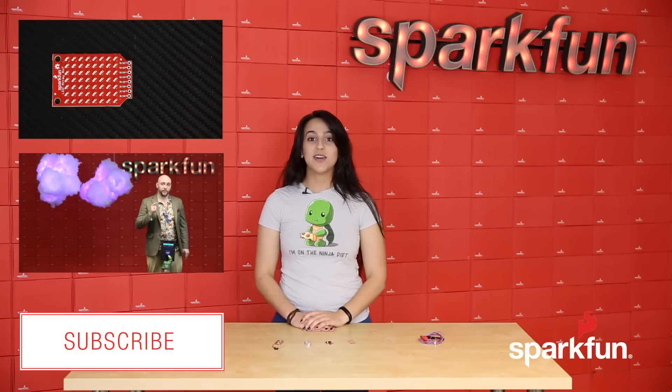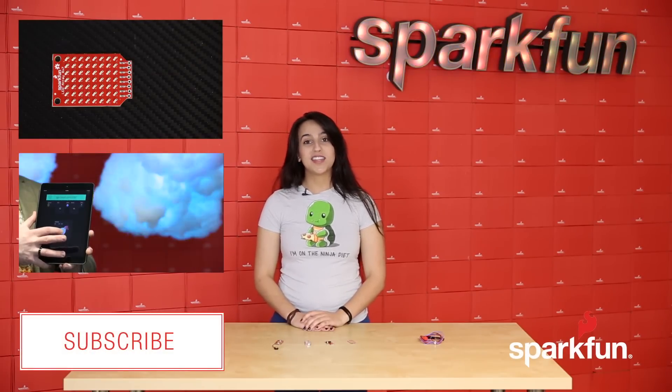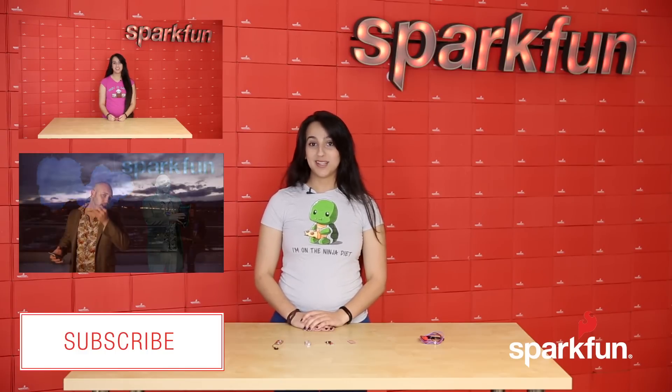That's it for this week guys. Go ahead and subscribe if you want to stay up to date on our videos, like this video if you think it's good, and go ahead and leave your comments down below.